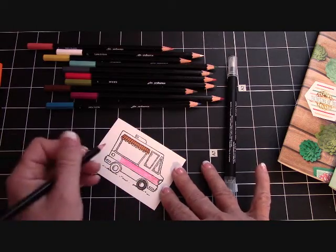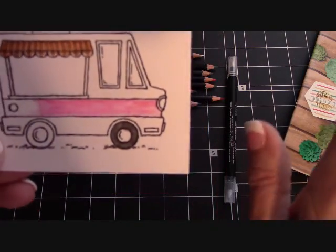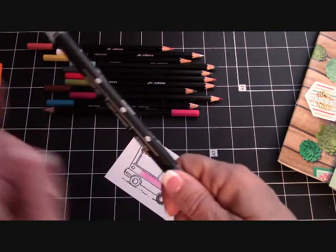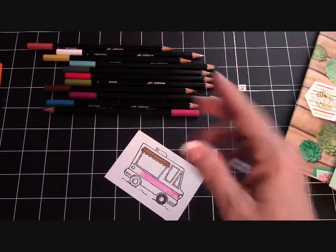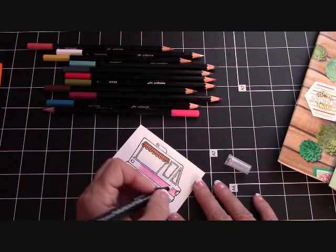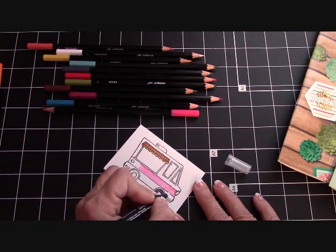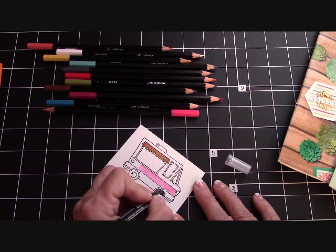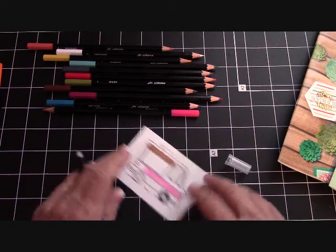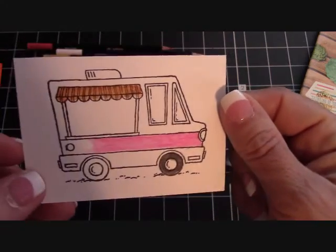As you can see, that's kind of strokey, which is fine — that's a pencil look. But if you want to give it a watercolor look, take these blender pens. They come in a package of three. Just take the blender pen and come right back over what you've done. You can push the color, you can spread the color, and then you have a watercolor look on regular Whisper White paper. I love it.